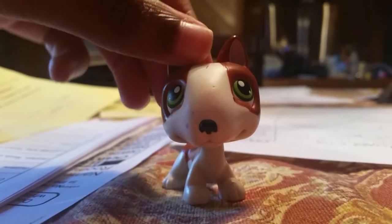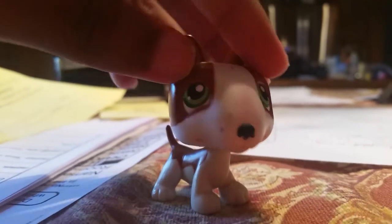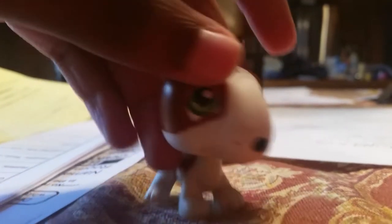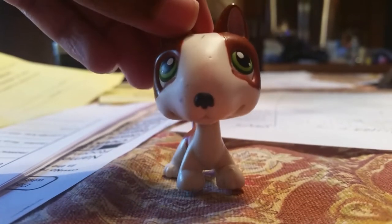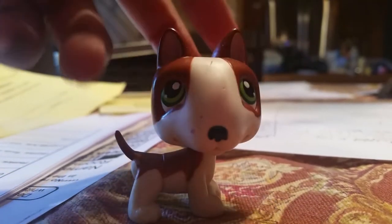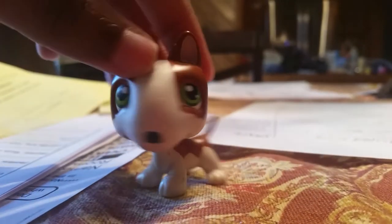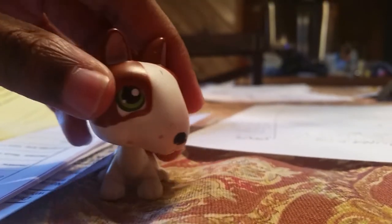I can just put like nail polish on stuff, or maybe some nail polish remover just in case. And plus his head — I know it's supposed to stand up like this, but I can tell his head is kind of loose, and it only sticks to one side. So it's kind of sad.